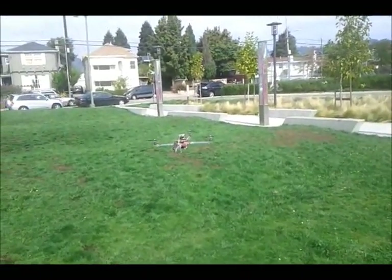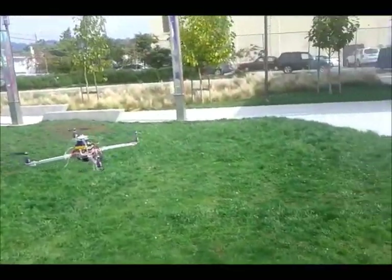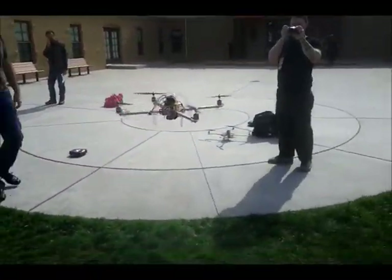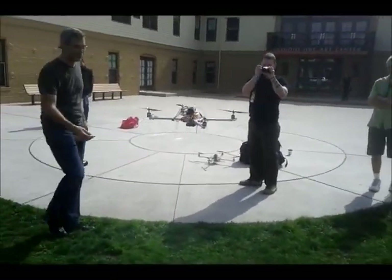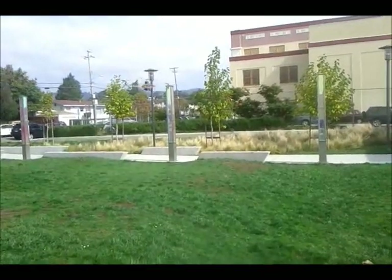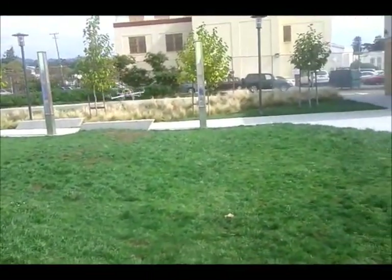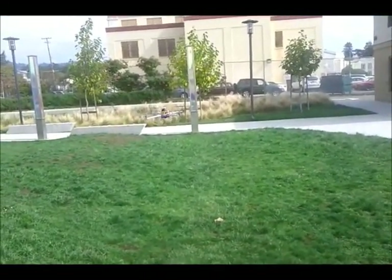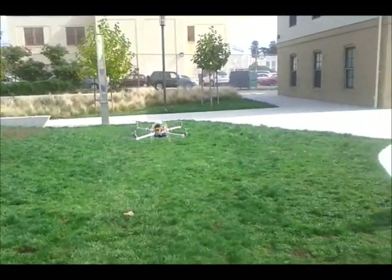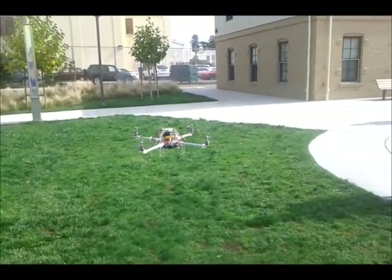There's the transmitter on the ground — throwing it away, spinning — and right back to where it's supposed to be.